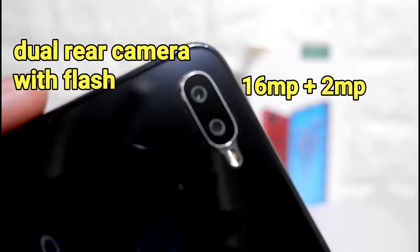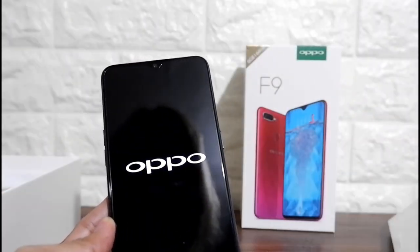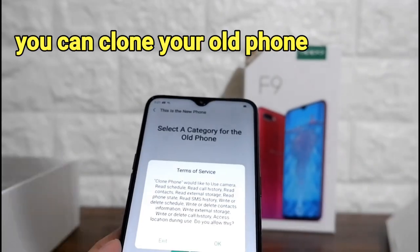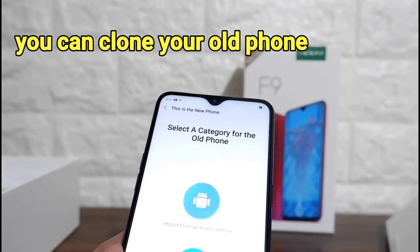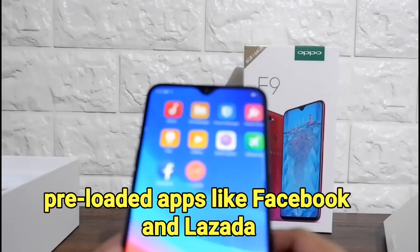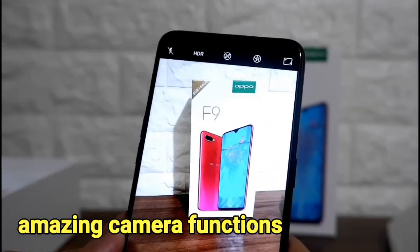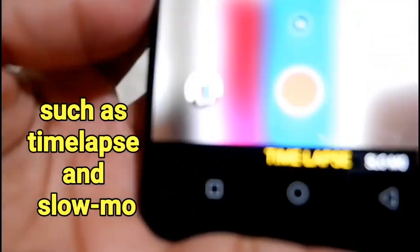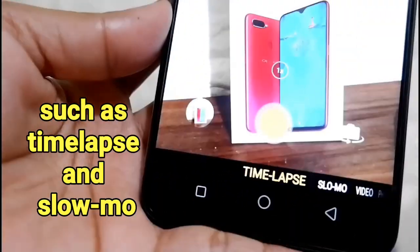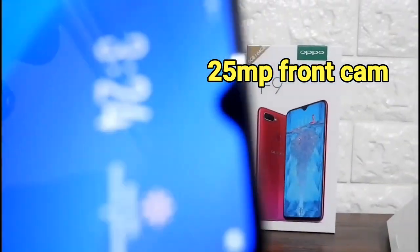The Opal F9 has a dual rear camera flash — a 16MP and a 2MP camera. It has pre-loaded apps like Facebook and Lazada, and has amazing camera functions like timelapse and slow-mo effect. The front camera has 25MP.